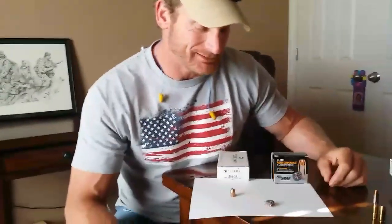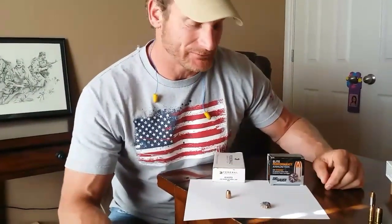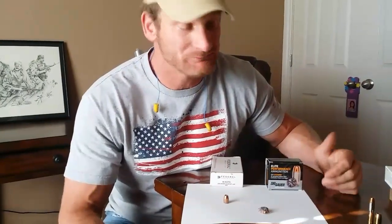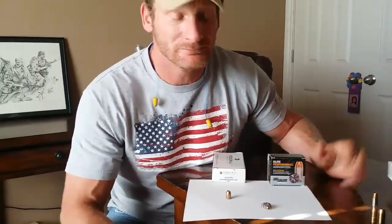I enjoyed that one — it was good getting to go outside and blow some stuff up. I'm going to do a lot more videos like this. This is frogman405 — like, share, and subscribe. Any questions and suggestions, I'm looking forward to them. Want to see certain kinds of videos? Suggest them — just keep it clean. Frogman405 out.